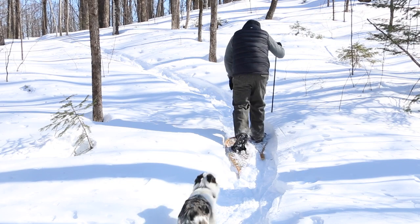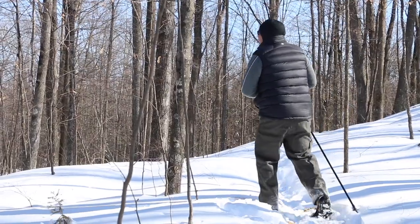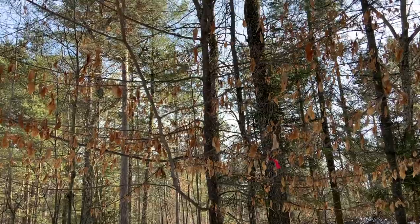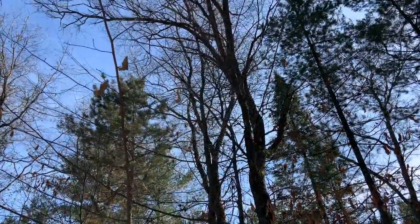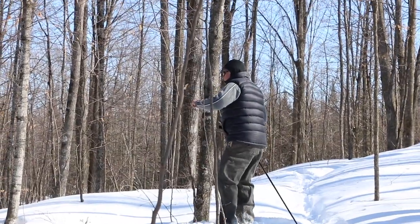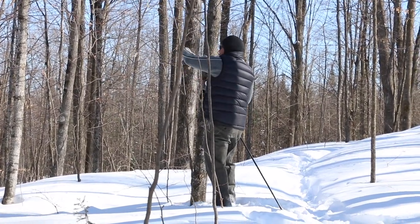It's a fine winter day today and a good one to go out and take a look at trees that we'd be cutting for shiitake logs. Today we're going to look at some of the most commonly used wood species for cultivation, and because a lot of people can't identify trees without their leaves on, we're going to look at some other distinguishing characteristics of these tree types.